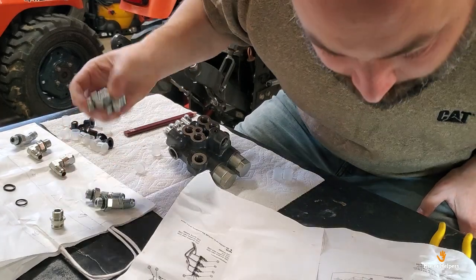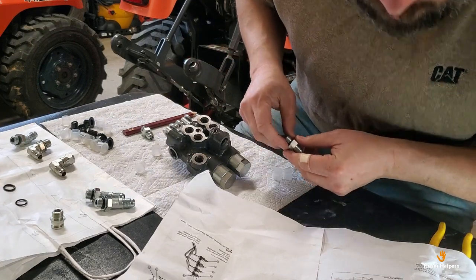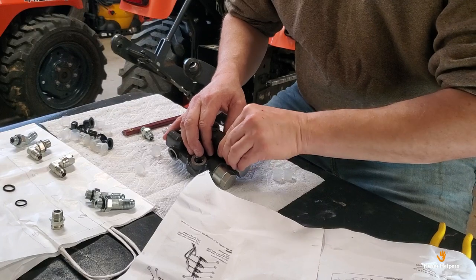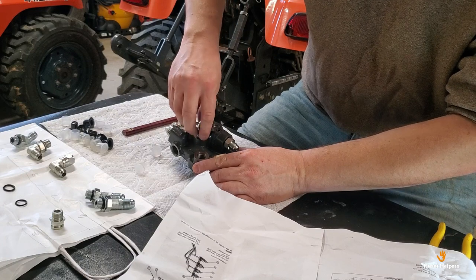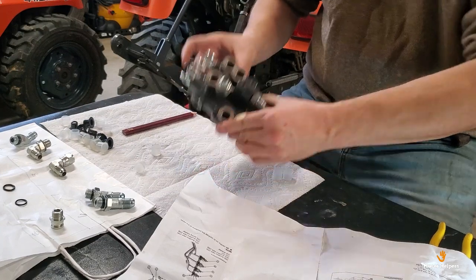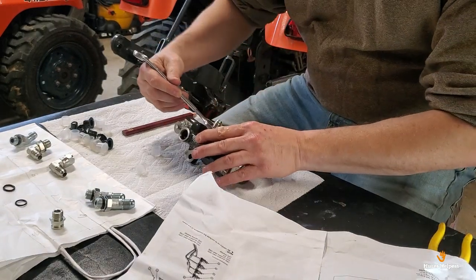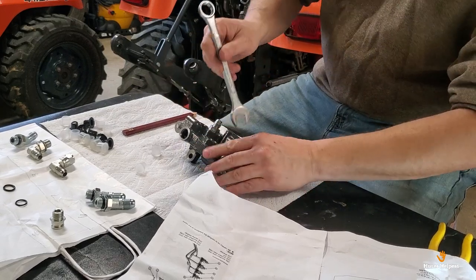For fitting number seven, we're going to need two of them. One goes into this front port and one goes into this upper port — I'll give you a close-up of that. With o-ring fittings, you don't need Teflon tape; the o-ring itself is what seals the connection. It's 11/16ths to tighten these o-ring fittings into the body — just tighten until snug.